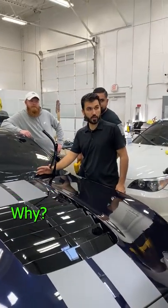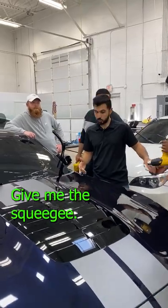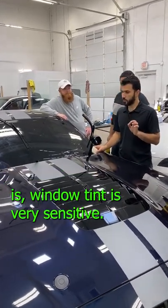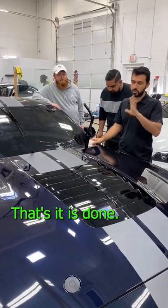Tight areas that he cannot lay down. Why? Because there's too much tension, too much heat was applied. Give me the squeegee, but it's already burnt right here. That's what that means — he heated it too much. The thing is, window tint is very sensitive. Like any small mark, that's it. It's done.